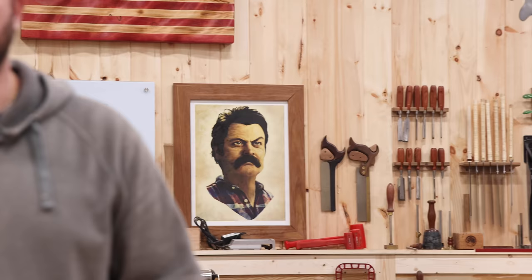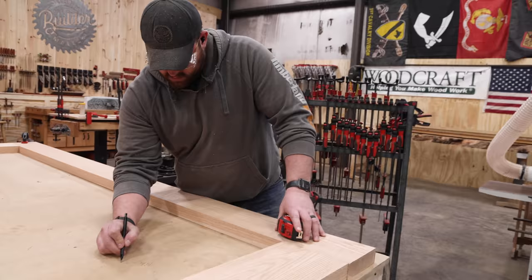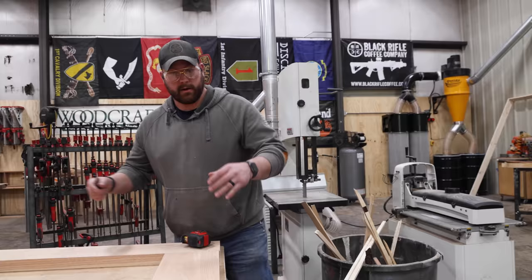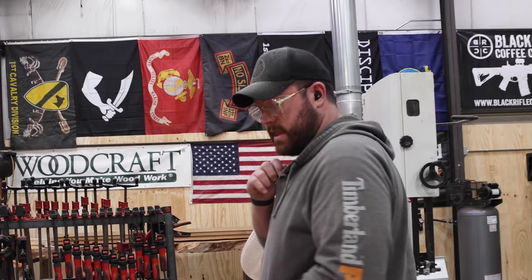Measure eight times, cut twice, then call someone, complain, and eat something. Let's cut these parts down. Now that we've shrunk things down - I like to make my doors with dominoes. I'll lay my door parts out, domino them together, and then route my handle groove. I saw this on the internet like six years ago - it's super fast and works really easily.